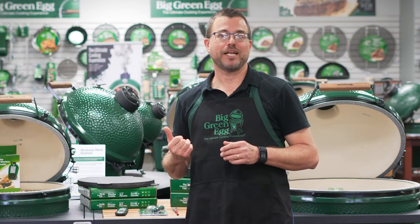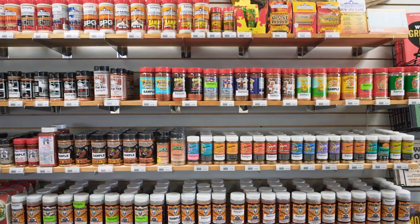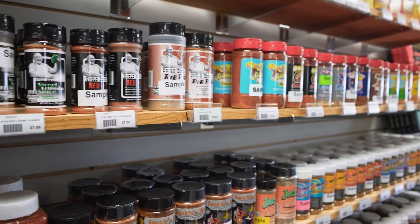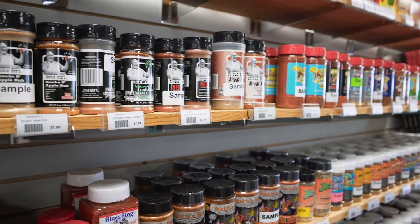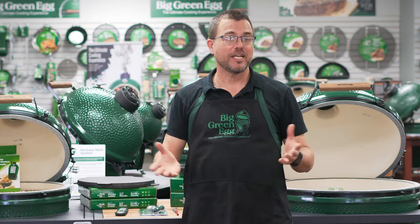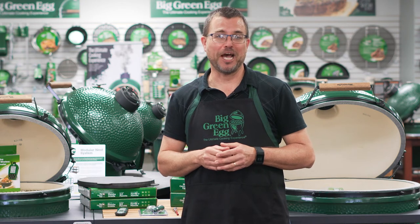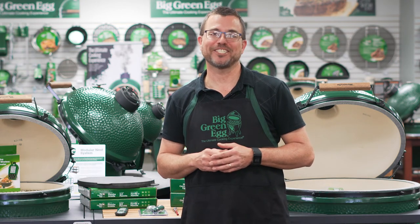Whatever method you choose, I hope you'll come see us at Outdoor Home, just off South Campbell on Tracker Road. We have over 90 spices, rubs, seasonings, and brines to choose from. Smoke and woods by the bag, by the pound — chips, chunks, logs. Talk to one of the experts for tips and tricks. We'll have you grilling perfect steaks in no time. At Outdoor Home, where outdoor living is always in.